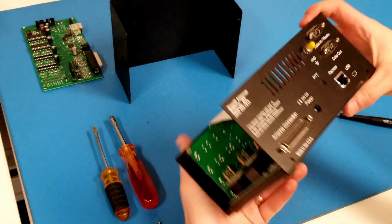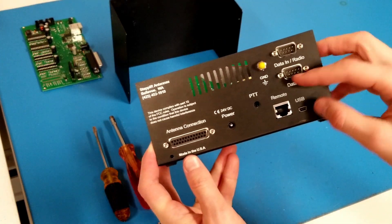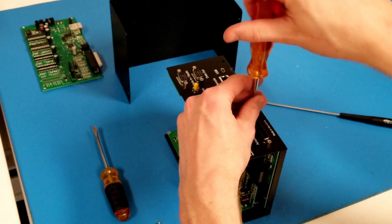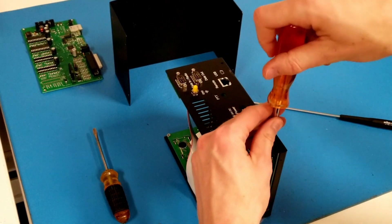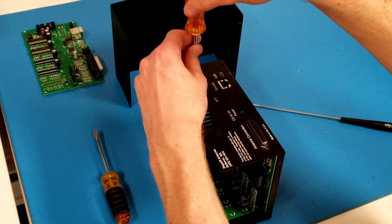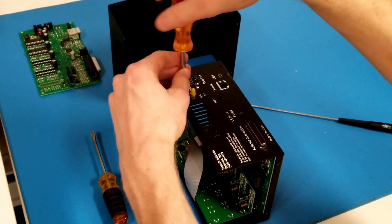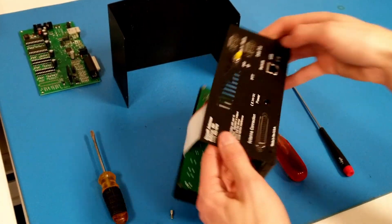I'm going to start by undoing the jack screws on the back of the controller. There are four jack screws for the transceiver interface and two for the driver board. With those removed, we're ready for the next step.